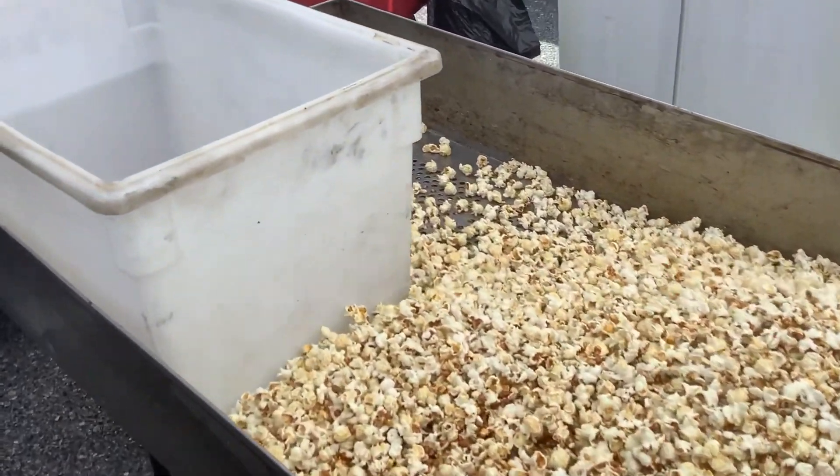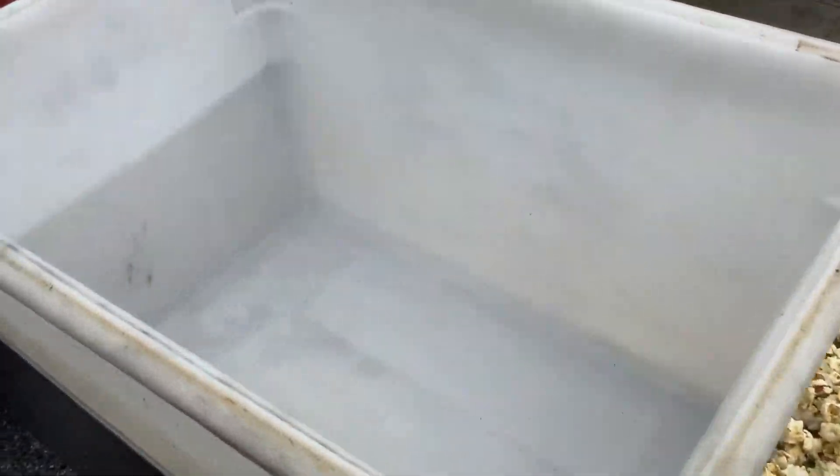So I use a food safe bin here. I clean it out each time before and after, and then I use these little mason jars here.